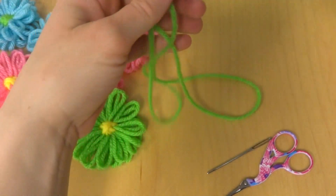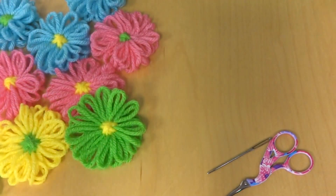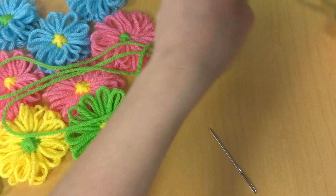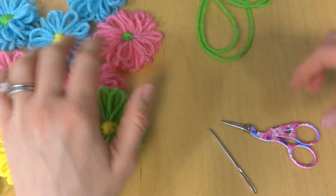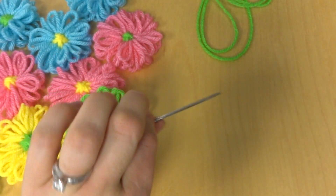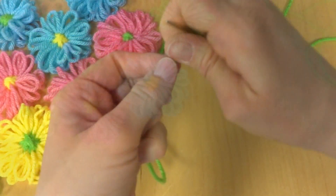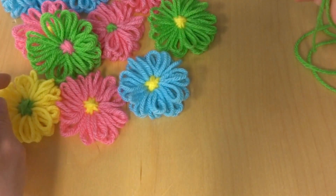So depending on how long you want your garland to be, you're going to cut a piece of yarn to the length you would like it to be. For this project, you'll need your yarn, your flowers, your scissors, and a tapestry needle — I have a large one here that seemed to do the trick. So once you've cut your yarn, you're just going to thread the needle, and then you're ready to get started.